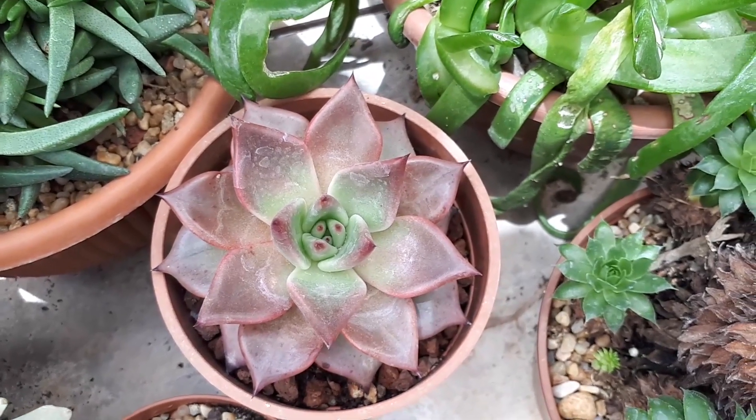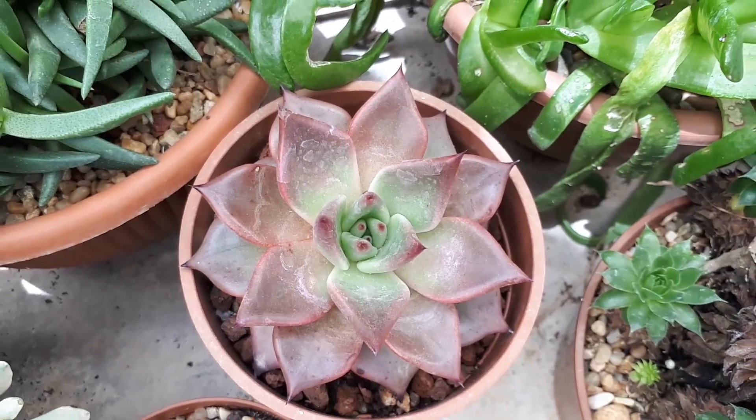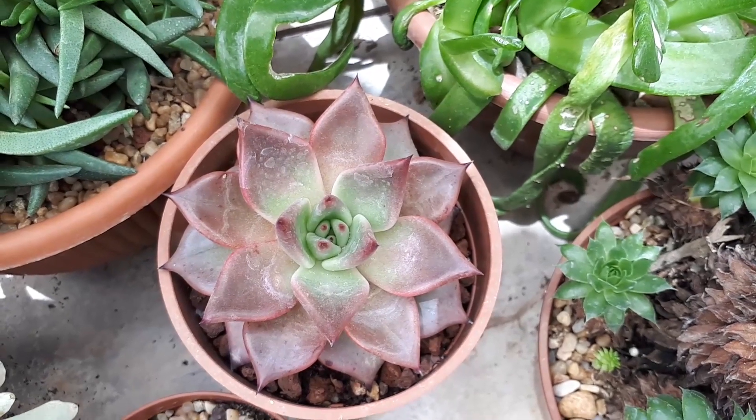As you can see, it's ornamental and it's drought tolerant. You can grow it in a variety of climates: desert, subtropical, Mediterranean, temperate, or tropical. The hardiness zone will be from 9 plus.